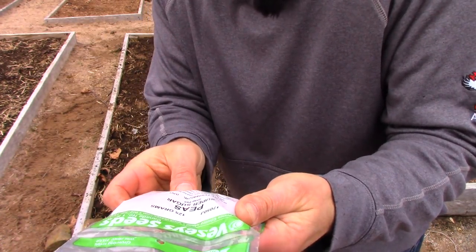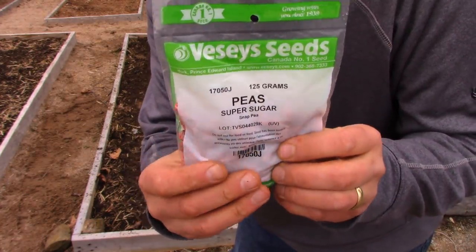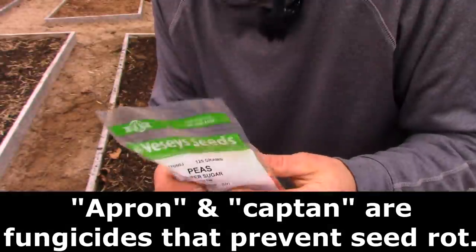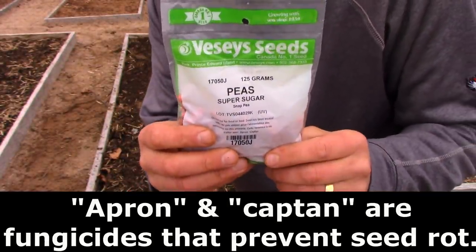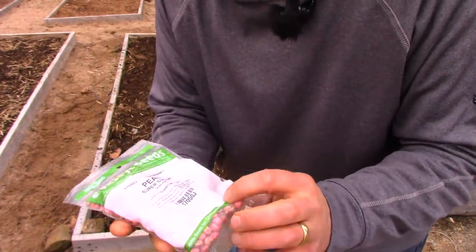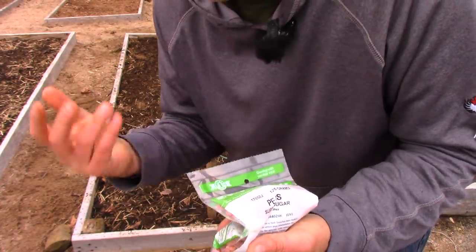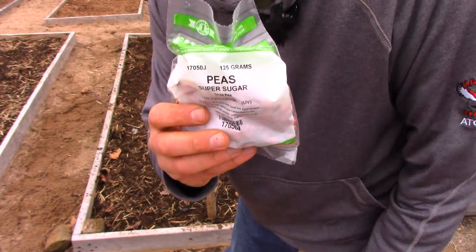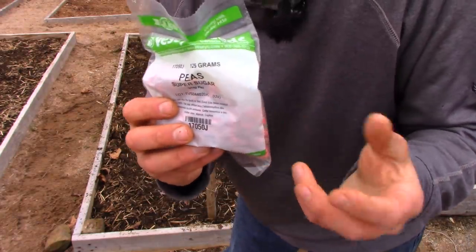The seed has been treated with Apron and Captan. I can't remember exactly what those do, but I'll put it up on the screen when I'm editing the video. The short version is that if you've ever planted peas and they weren't treated and they never grew, it's because they rotted in the ground because you had a couple cold nights and that sort of thing. You use these treated ones — I think they cost about the same — and they're more reliable. You're putting a couple chemicals in your garden, but we're talking a fraction of a fraction of a teaspoon in an entire area. In my opinion, it doesn't have any deleterious effect whatsoever.